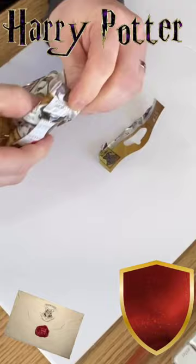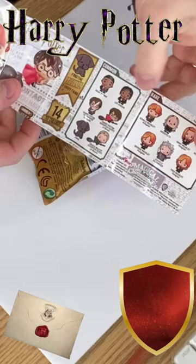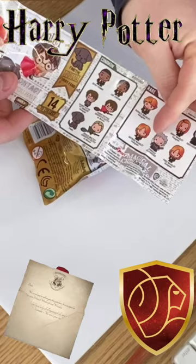Oh, the map is underneath the figure! There we go. So this is the map that you get in every package and it has all of the characters that you can get. I have a few, but I think I would love to get Harry or maybe an Ollivander — that'd be great.